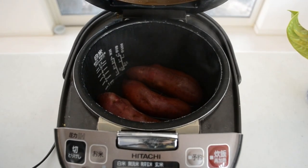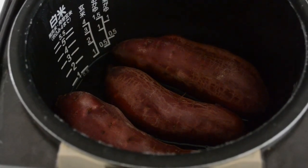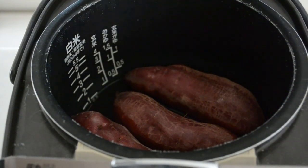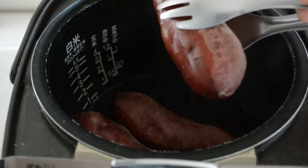If you don't have a rice cooker, you can just steam it or use whatever cooking method you have. The cooking time depends on how large your sweet potato is, but for about this size it's going to take 30 to 40 minutes to cook through. It's done — let's check the sweet potato.